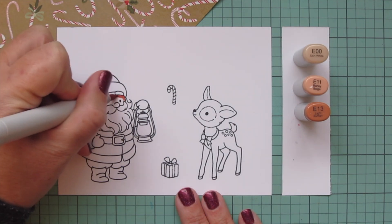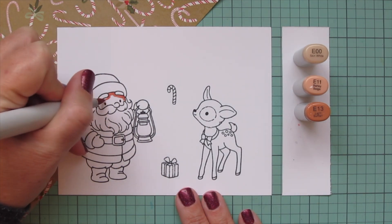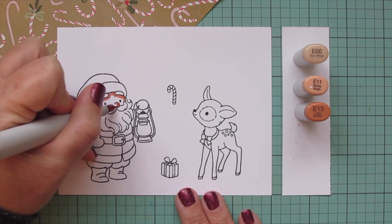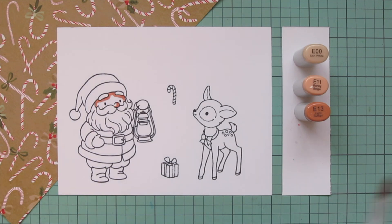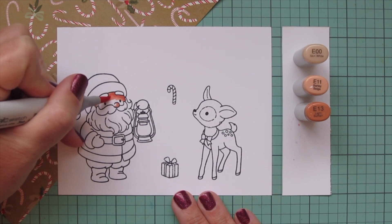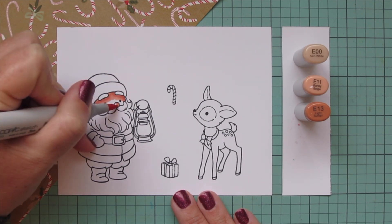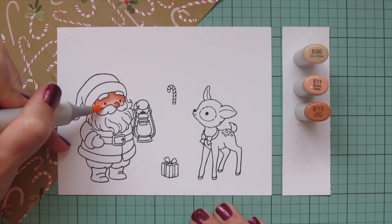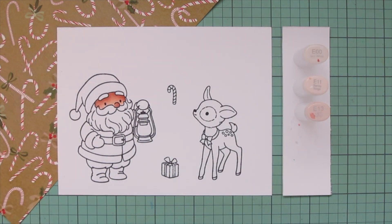I'm starting with Santa's skin using E00, E11, and E13, putting a nice shadow up under his hat brim and under those big bushy eyebrows. I also put a nice shadow on the tip of his nose just to make that look a little more red, and then I'm going to blend down with the E11 and the E00.